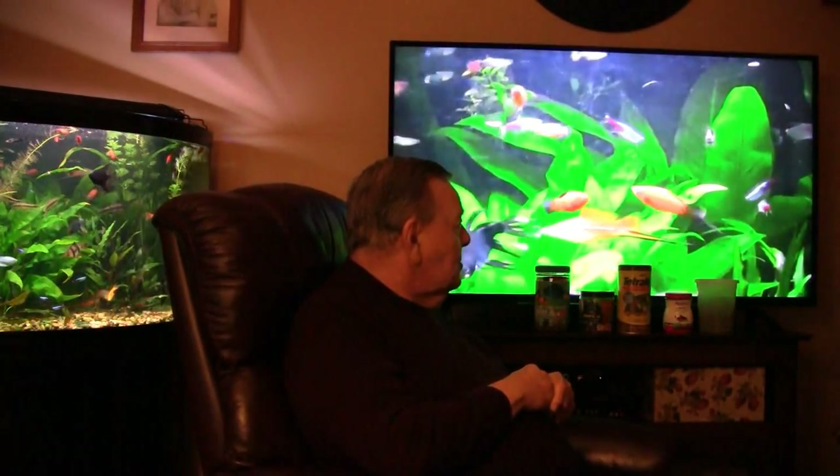My feeding process covers all three tanks, counting also the betta tank. This background is a TV - somebody commented they thought it was a tank, but it's from the last video used as a background. First of all, I use a larger granule called Thera-Plus from New Life Spectrum. It's a little thicker, so it drops rather quickly. One thing to look at with these products is how fast it drops - does it float, drop slowly, or drop fast?